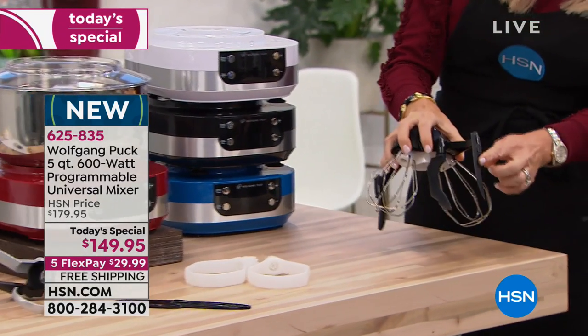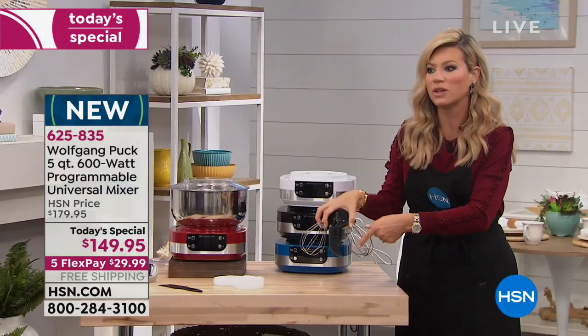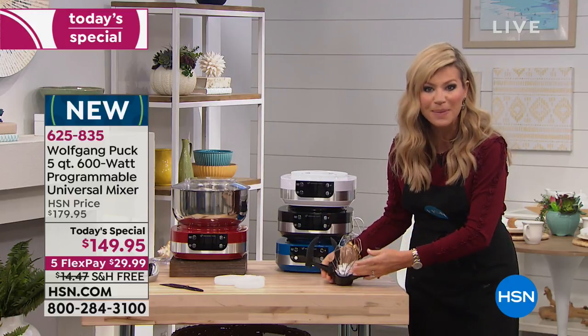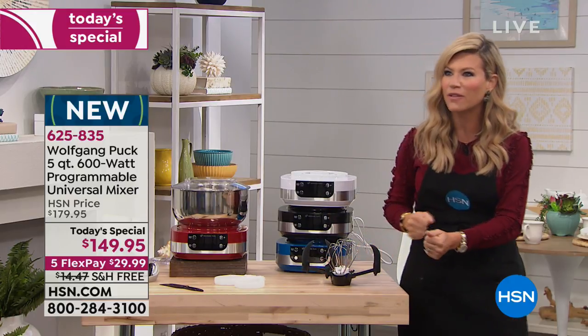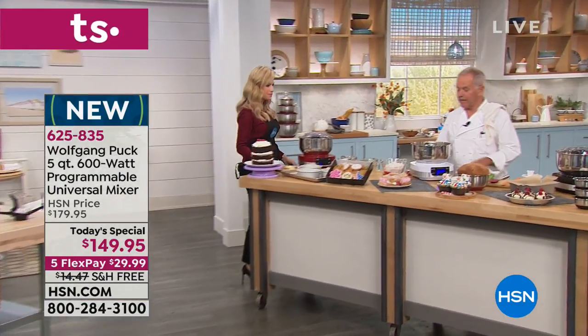Here's the whisk that has the scraper. Can you take the scrapers off? Yeah, for sure. So if you just want the whisk — but why not have the scraper attachment on there so you're not scraping the bowl yourself? It's free shipping today. Five FlexPay. So it's really amazing. Look at how easy everything is. The digital display says timer, speed, stop, on, and off.